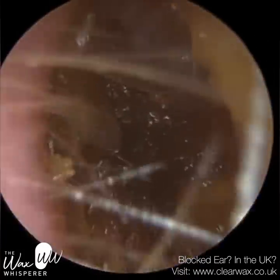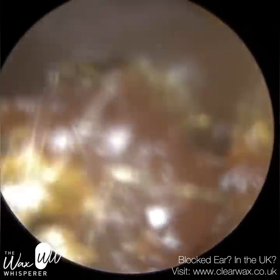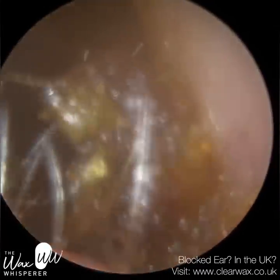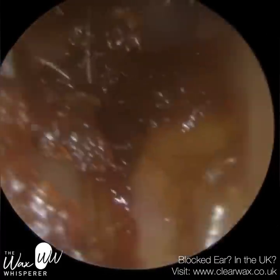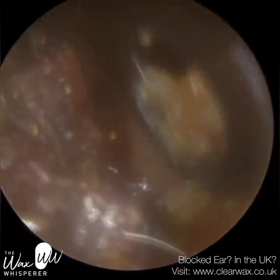The inner two-thirds of the ear canal, however, is made up of bone. The bone is a lot more sensitive and rigid — it's not flexible. In addition, the skin that lines the bony part of the ear canal is far, far thinner — less than 0.1 millimetres in thickness, so ten times thinner. It sits directly on the bone, making the bony part of the ear canal, the inner two-thirds, extremely sensitive.